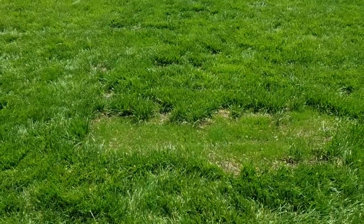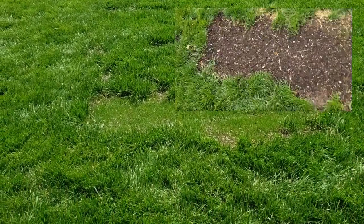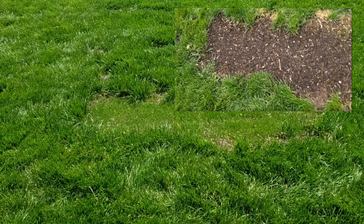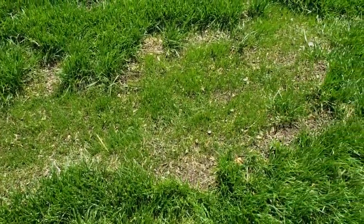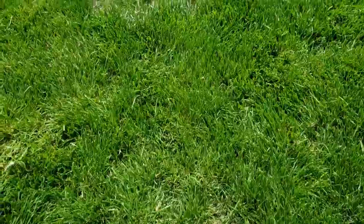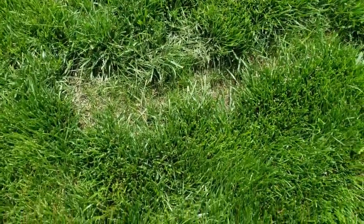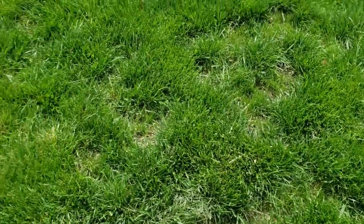And here is the before — I'll throw it right here somewhere. Alright, and it is filling in pretty nicely. So actually I triple seeded this. I didn't want to take any chances of nothing not coming up anywhere. So it's coming up very good, and then I got these little areas right in here that are coming up as well.